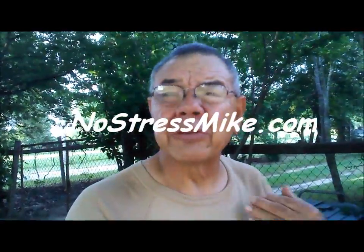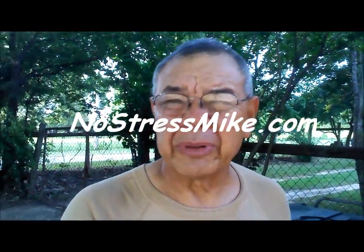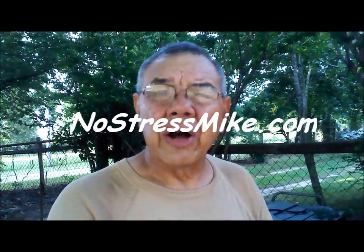Another reason I made this video — I'm fixing to go back to Central America, and I'm not going to take that axe. The one with the point on it is no good down there. I'd much rather have a fighting tomahawk than one for chopping in that environment. That's why I wanted to make this video before I go. Mike, NoStressMike.com.